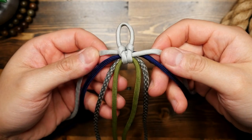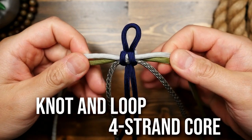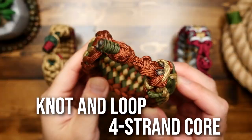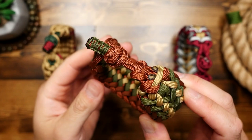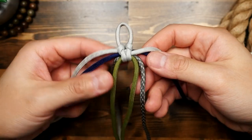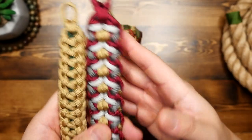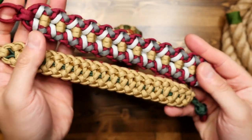Hey, what's going on weavers, Tim here again. Today I'm going to show you two ways to set up your knot and loop clasp paracord bracelets. This is for when you don't want to use buckles, which is my personal preference. I have shown one of these techniques in the past but I wanted to make a dedicated tutorial for it. So there are two ways and here is the first.